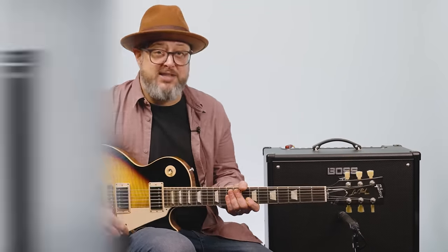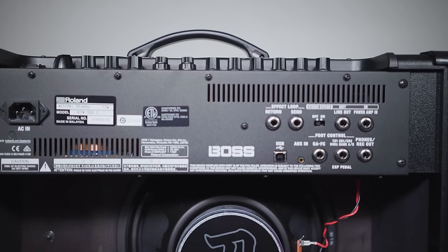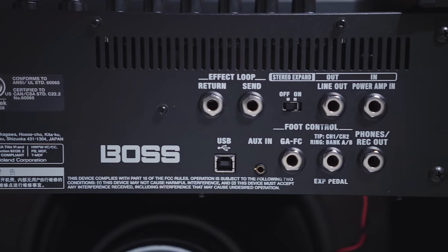Hey, what's up you guys? Marty Schwartz here with Marty Music, and we're going to break down this Led Zeppelin song. Huge shout-out and thank you to Boss for sponsoring this video and making a killer sounding patch for the Boss Katana. You can get it totally for free — check out the free download in the link below in the description, and also check out that Boss Katana. Super fun, awesome amp.